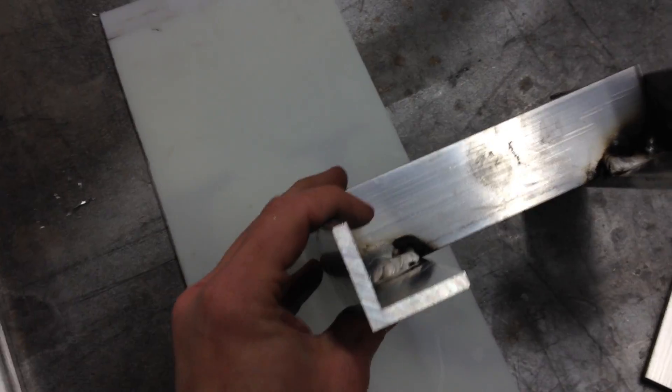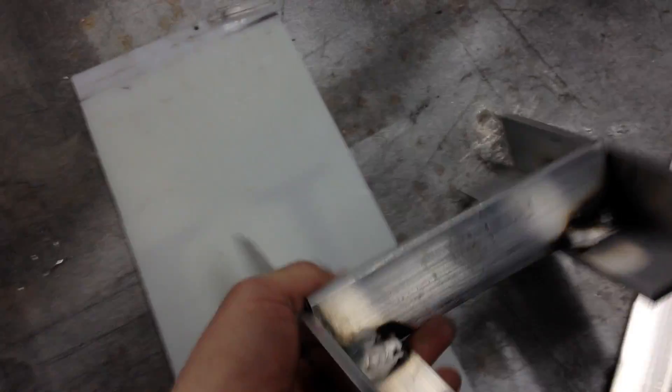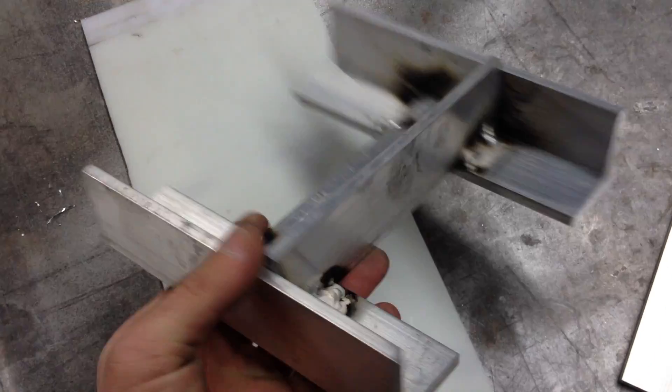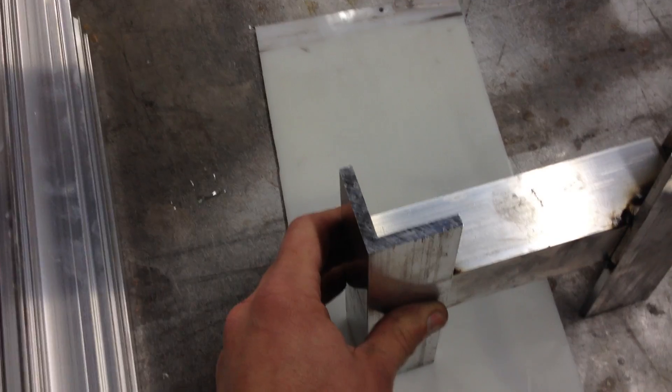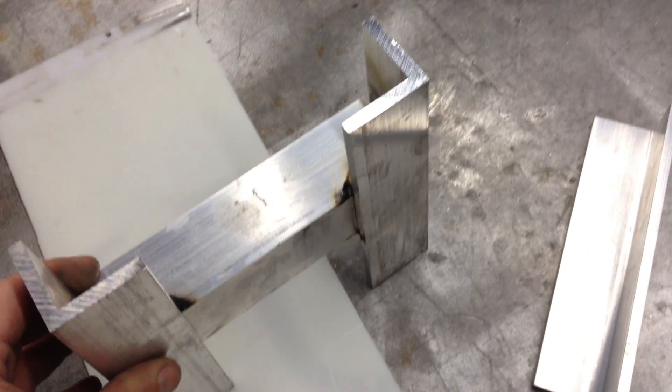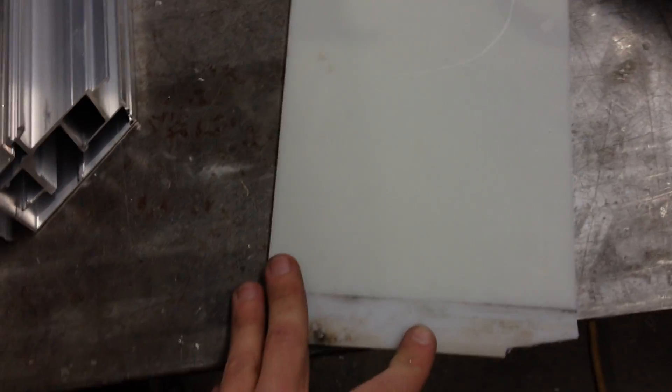You can literally jump on it. I've had a 350-pound man jump on Lexan — well, acrylic, which is more brittle than Lexan — after it's been bent with line benders, and it did not shatter. He hurt himself when he slipped and fell, but the acrylic withstood it. This being Lexan, it has a lot more give to it — this will take a beating.